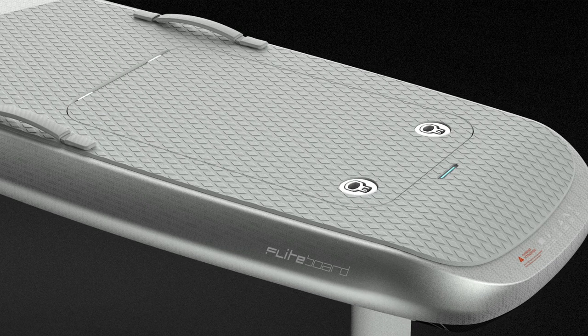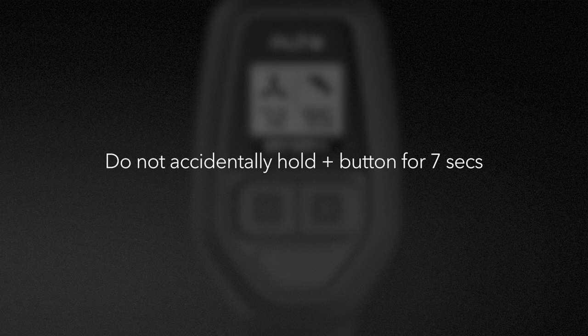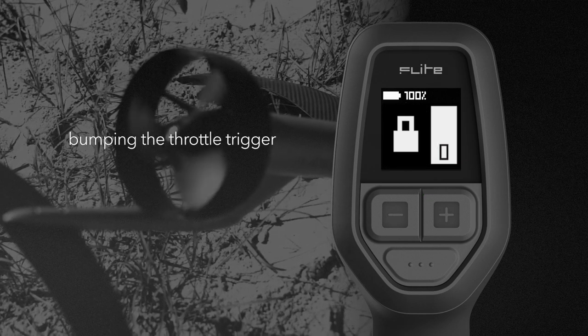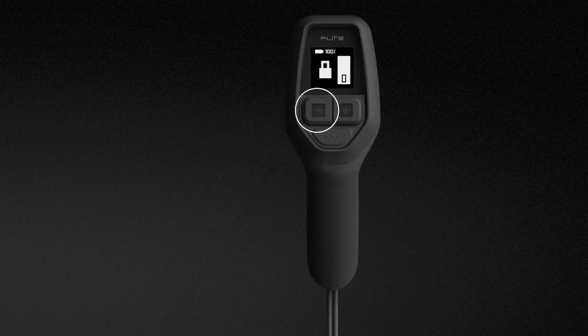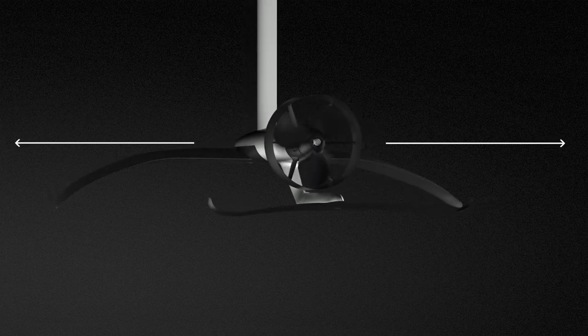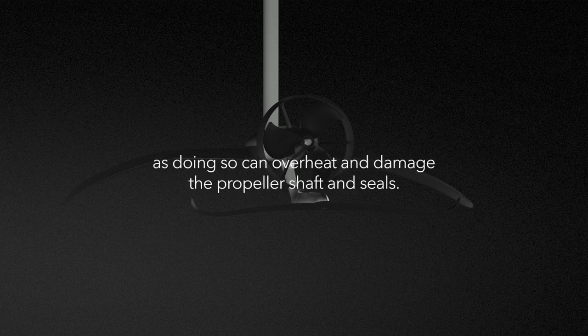We are now ready to test the motor. A paired controller must be armed to start the motor. Be careful when riding not to accidentally hold the plus button for seven seconds, as this will put the system in pairing mode and cause the connection to be lost. This safety lock feature ensures that riders cannot accidentally spin the propeller by accidentally bumping the throttle trigger. To arm the motor, pull the throttle trigger 100% and then release it completely on the flight controller. Press and release the minus button. Pull the throttle trigger within the five-second countdown window to activate the propeller. Always verify the propeller is clear and in a safe location before activating the motor. Never run the motor out of water for more than three seconds, as doing so can overheat and damage the propeller shaft and seals.